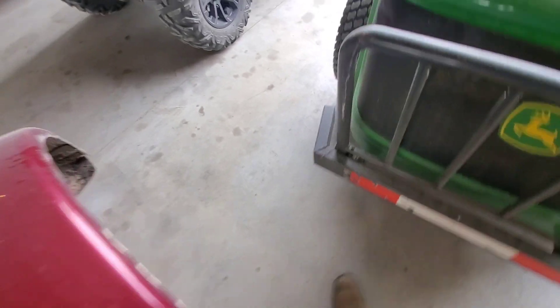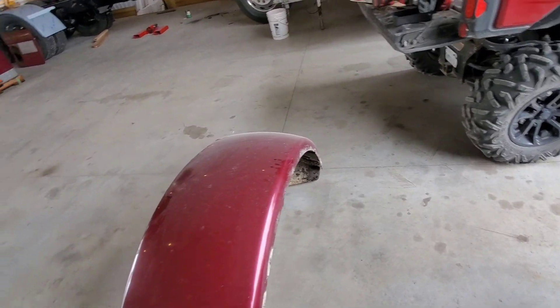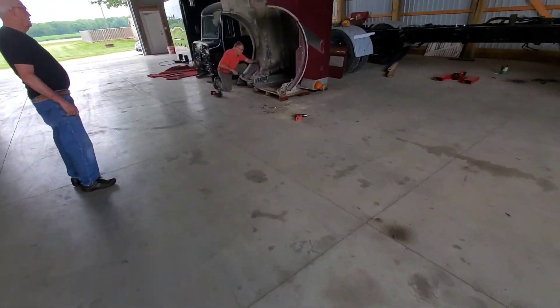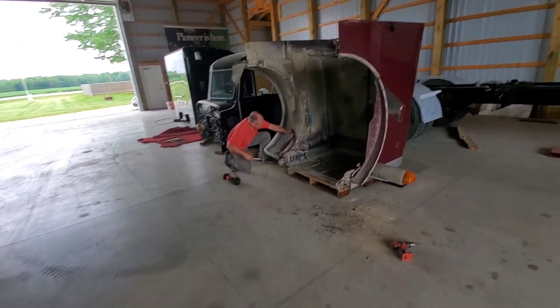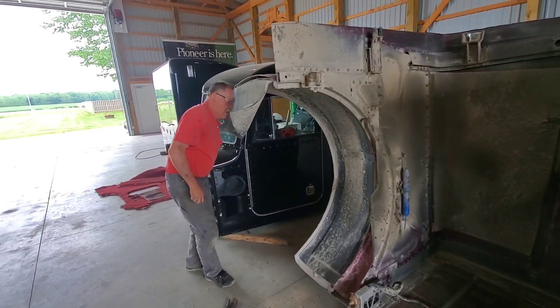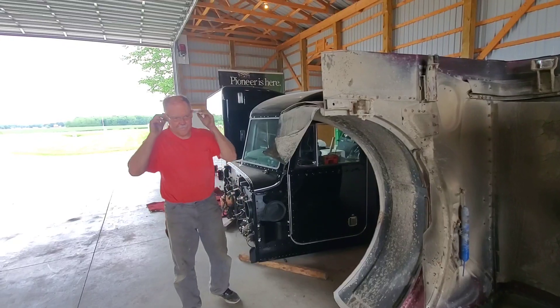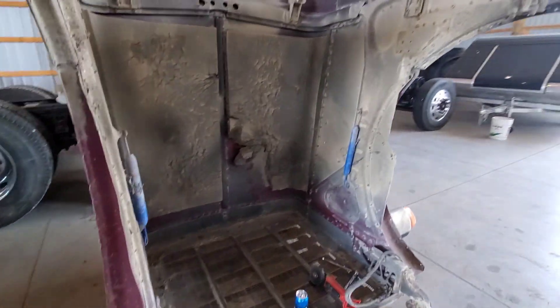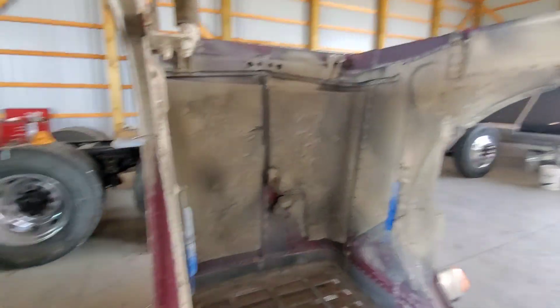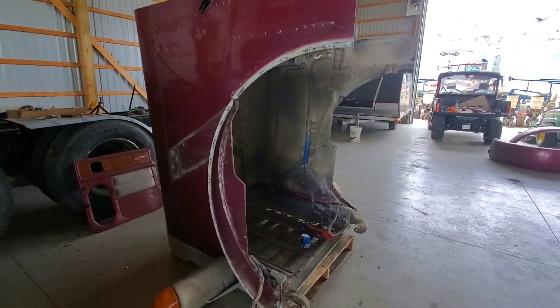Got to rob a few of the mud flap brackets out of there, but Todd, I think it's lunch time. You ready for a sandwich? Alright, sandwich time. Back from lunch — I went and had to take the corn load in to the ethanol. Todd kept working; he got the other fender off.